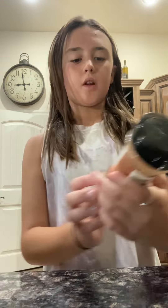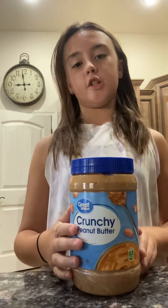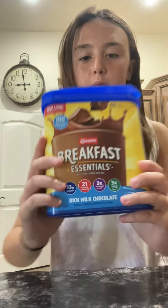You're gonna need some water — you don't really need to measure this. Then some ground cinnamon if you want, some cocoa powder, and some peanut butter — it can be crunchy or creamy, I have crunchy so we're gonna use that. Then you're gonna need some powdered sugar, and I'm also using some breakfast essentials.